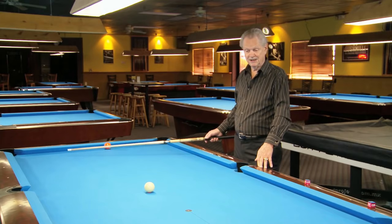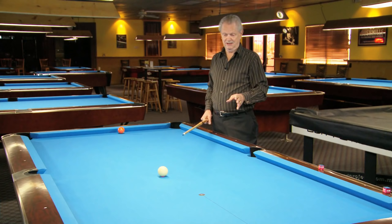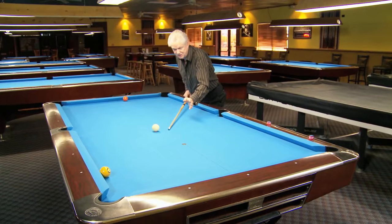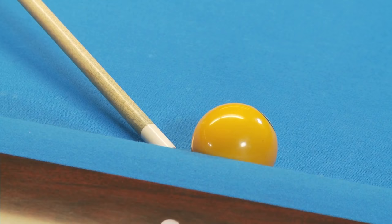So we want to play this shot with top left and try to hit the ball first. I'll demonstrate that first, and then I'll show you what happens when you hit the rail first. Now remember, you have to add for your deflection, because this is inside English, and you cannot aim at the same place that you would aim with no English.